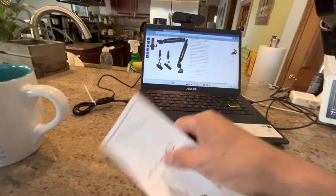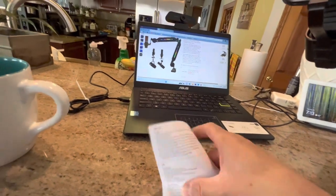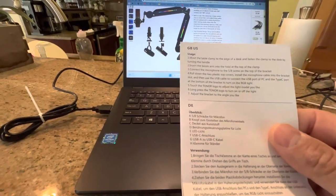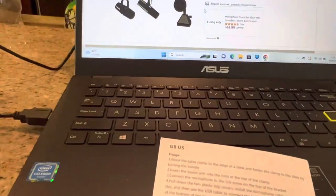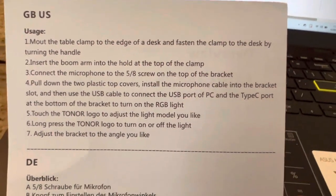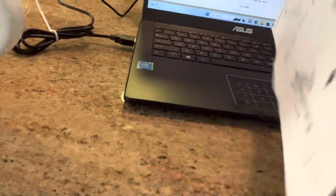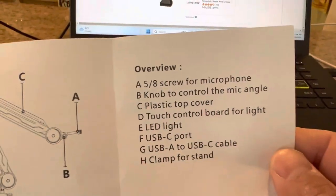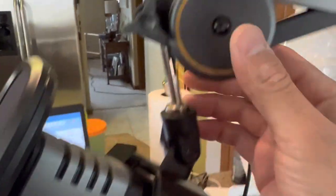This comes with a mounting clamp so you can mount it to the table or desk — I've got mine connected to the countertop. It also has a 5/8-inch screw for microphones, so my Toner microphone stand screwed right in there with no problem. Everything seems sturdy, flexible and sturdy at the same time.